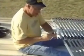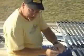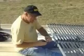Right now I'm just capping off the terminals that aren't being used and taping them up, making sure they're weather tight.